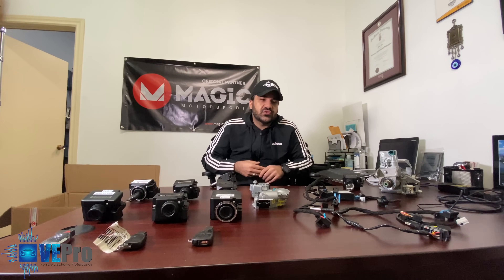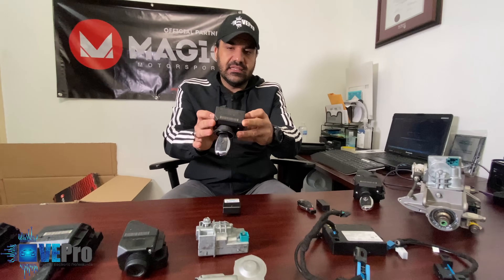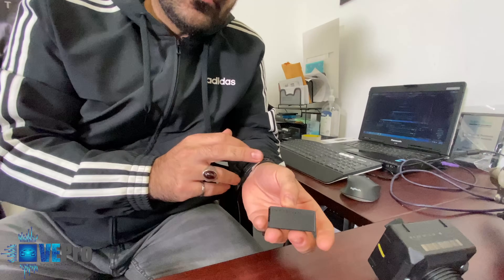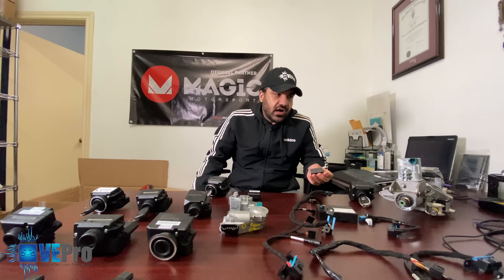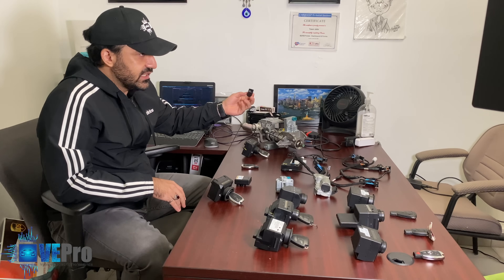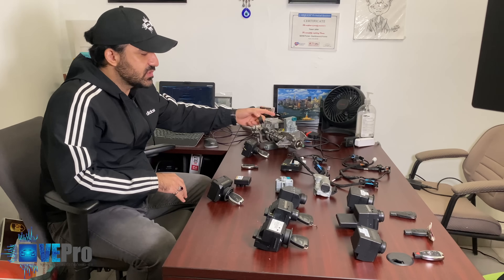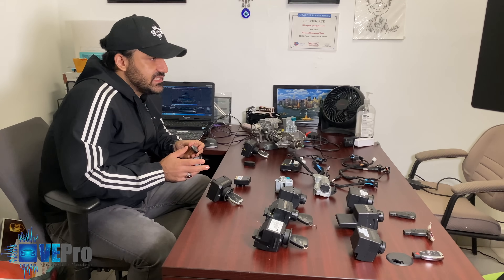For the newer EISs — the 204 and 207, which have this style of plugs — this uses a different steering lock that actually needs to be programmed. We do this here at vPro at a very reasonable cost, and it eliminates the electronic steering lock for a lifetime. The customer also decided to go with a bypass on this one because the motor was pretty weak on locking and unlocking. We are also able to make a key for any of these EISs.